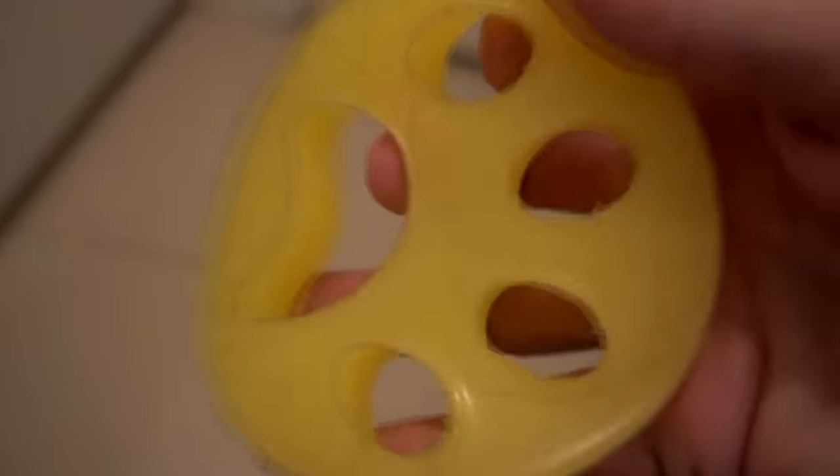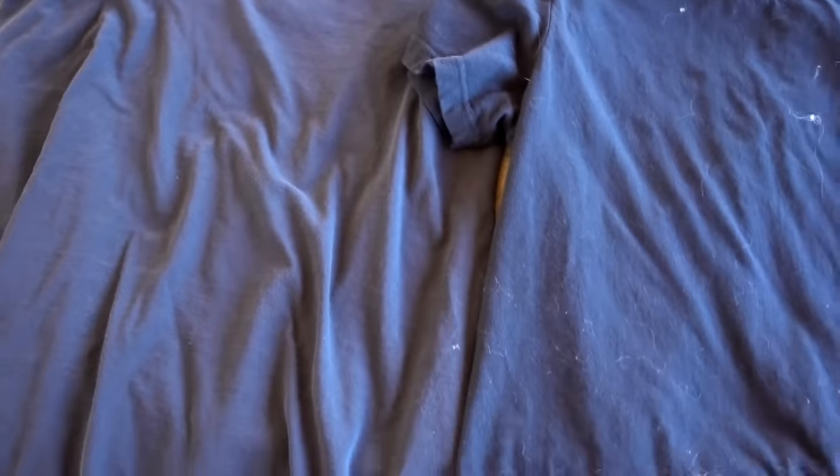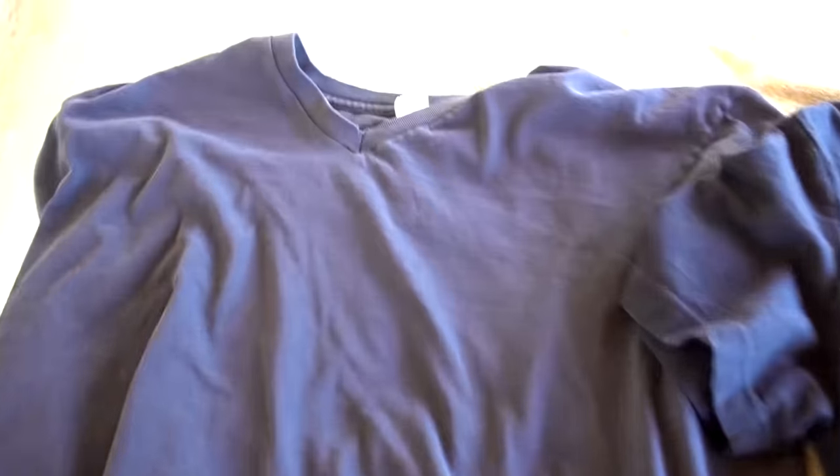I do see a little bit of lint on the FurZapper. Both loads are done now, so let's compare each shirt and see how each one did with and without the FurZapper. First comparison — the Bailey shirts. This was with the FurZapper and without. I see a huge difference. I hardly see any pet hair on the Bailey shirt with the FurZapper — hardly any.